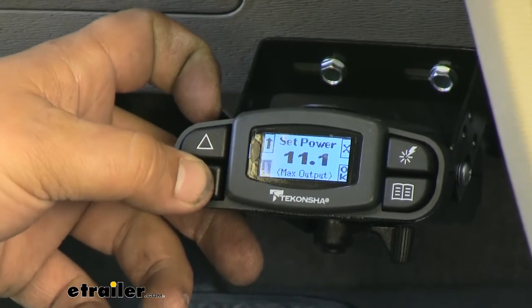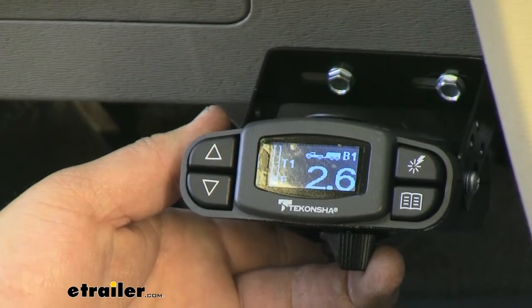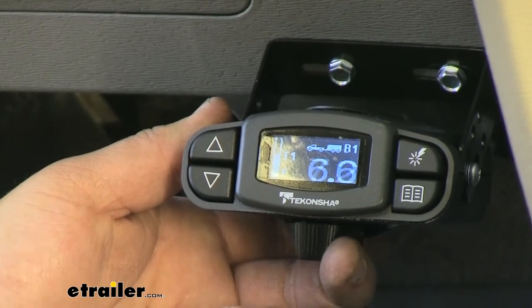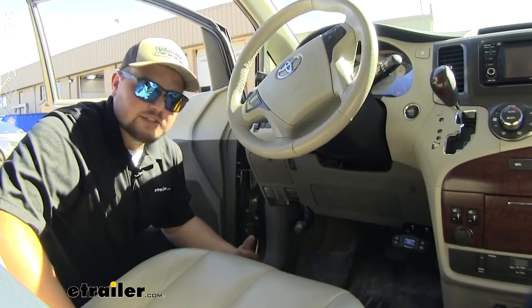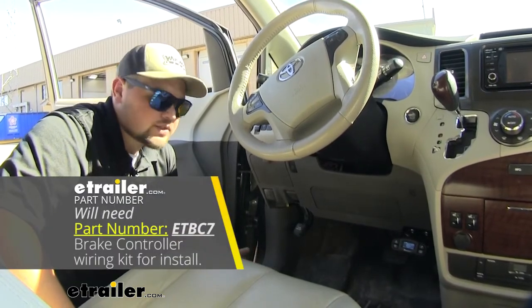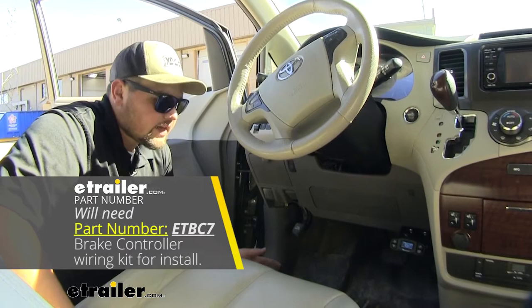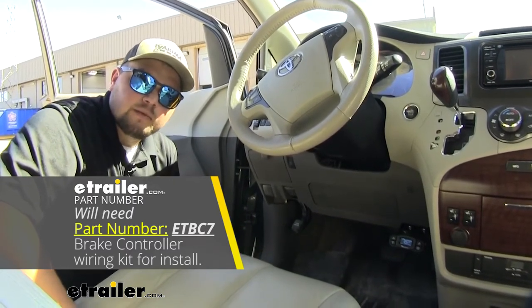Now as I said, if you want to manually override it you pull this lever here on the bottom and you can see the numbers change as I give it more power. We've gone over a lot of the features that the Takantia can offer. Now in terms of getting it installed it's really not that bad — you just have to run a couple of wires into the engine compartment and then make a connection to our brake light switch and to the brake light signal from our 7-way.